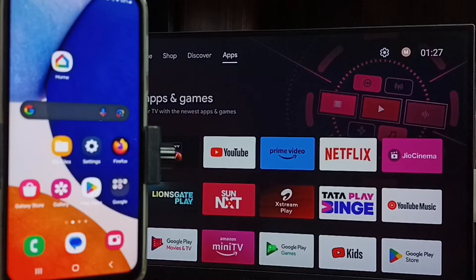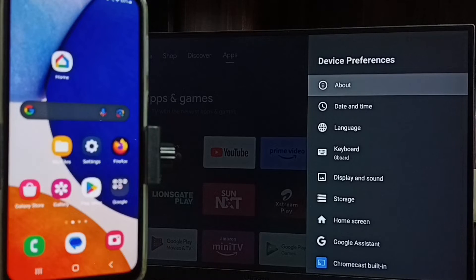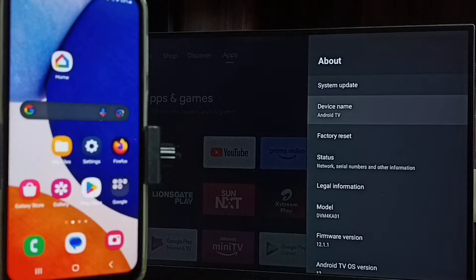First let me go to settings. Select settings from top. Go to device preferences, then go to about. Here we can see the device name is Android TV. Please note this TV name — we need this TV name to connect this mobile phone to this TV.